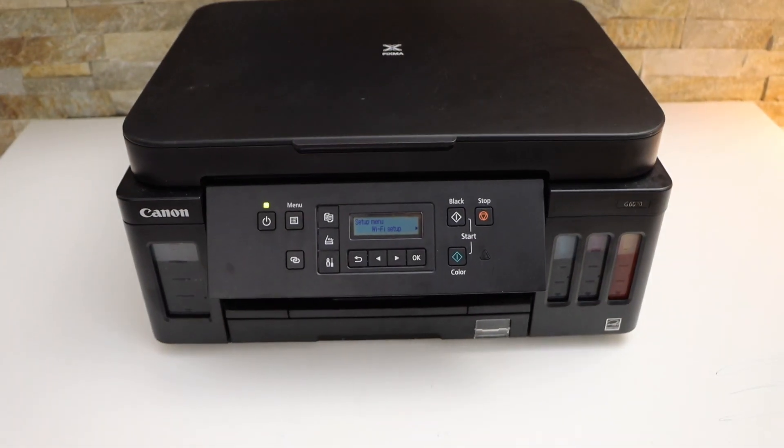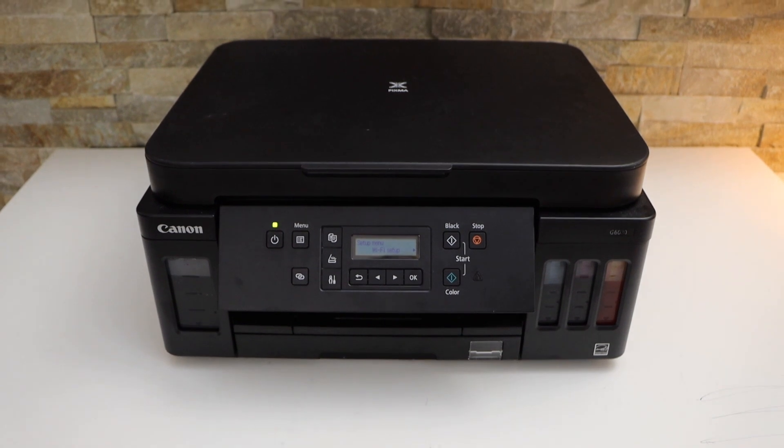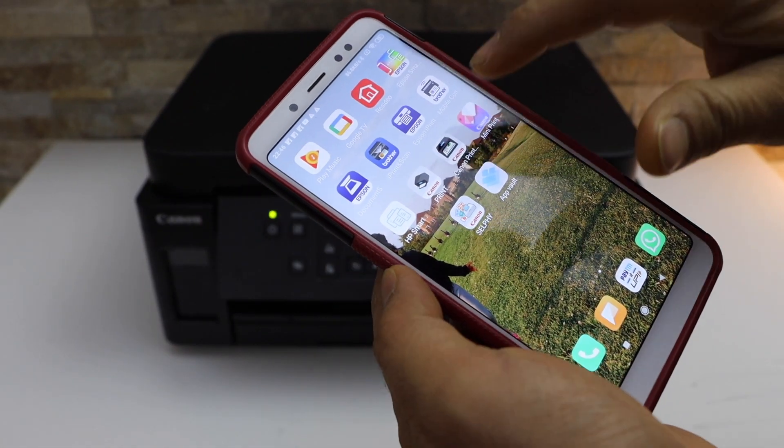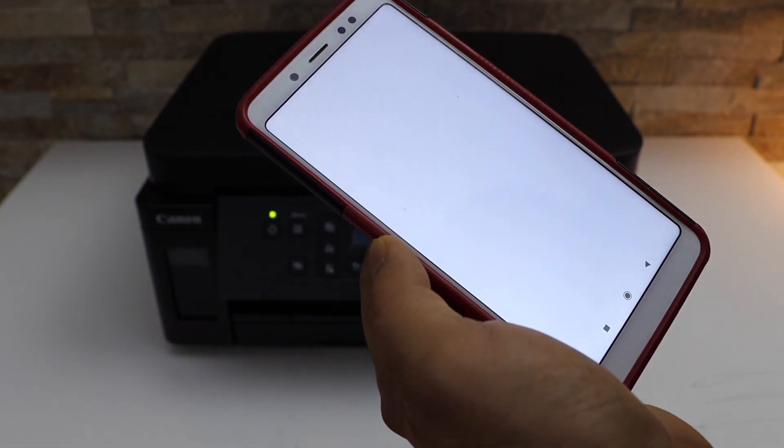Now we have to add this printer in a device for printing and scanning. Go to the Android phone and open the Canon Print app. You can download this app from the app store.